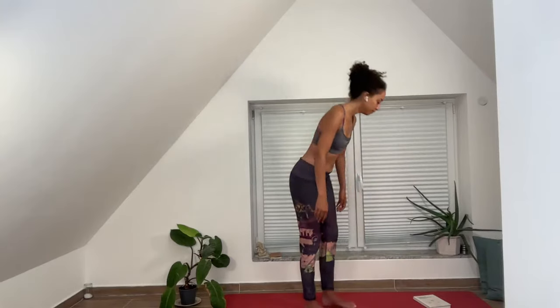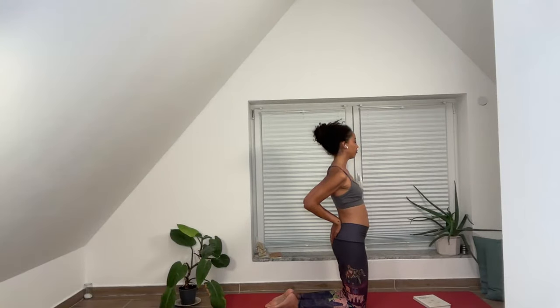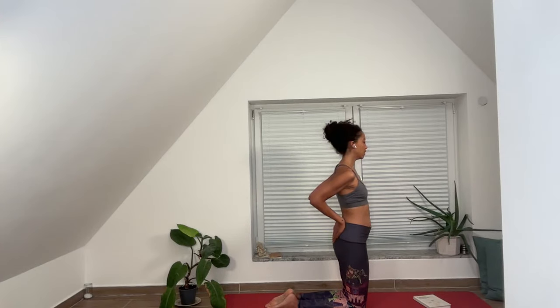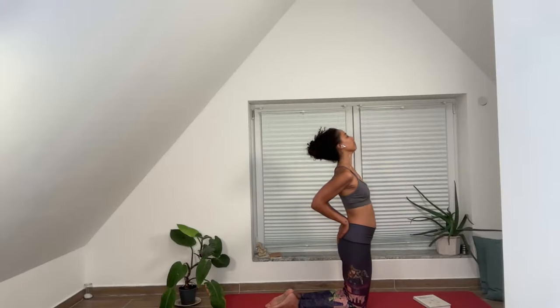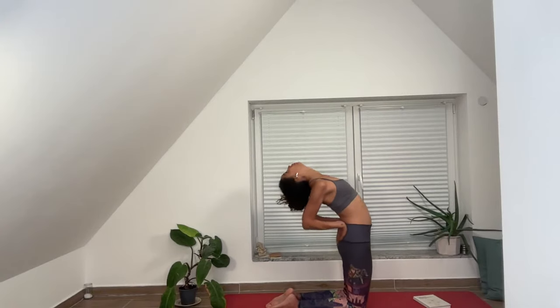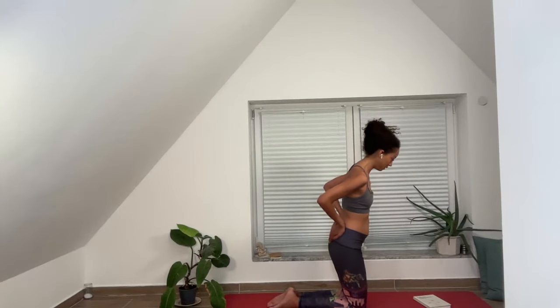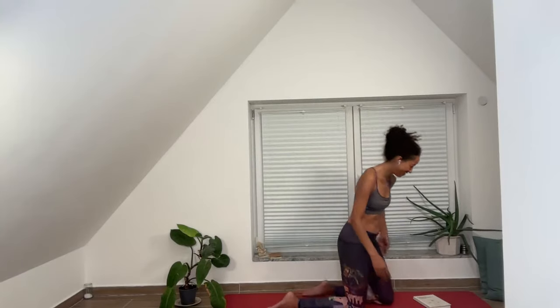Okay, let's go to camel. Remember shoulders are pinning towards the heart, fingers point down. Let's begin. I always think of mermaids flipping their hair when they do camel pose — like you flip your hair back to do that arch, if that helps.